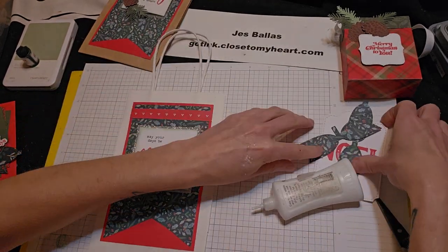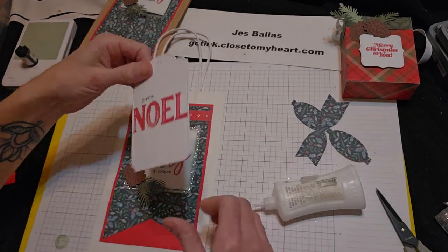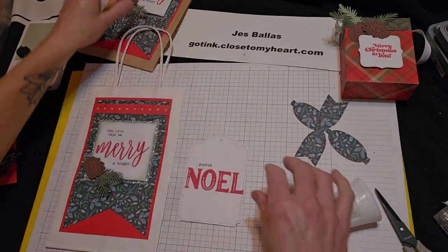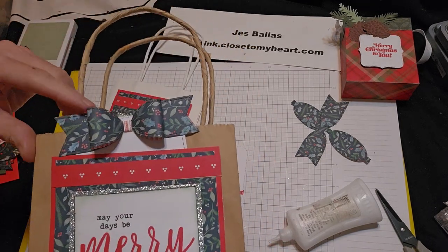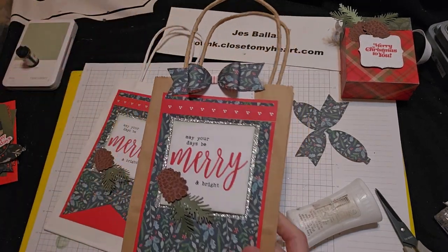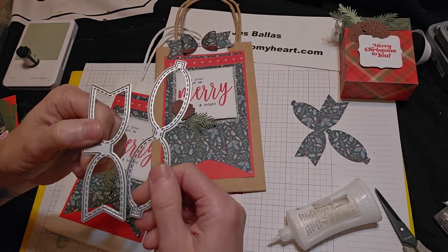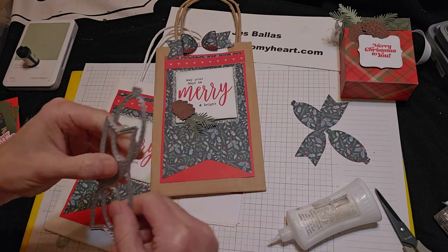So our tag that we're going to put in here is a die that I stamped. And I want to add this bow — this is just so darn cute. I love the way that looks. This is a die — we have a small and a large. This is the small, and these are still available. I love that it has the stitch lines to it.